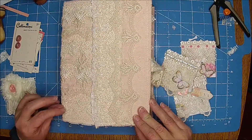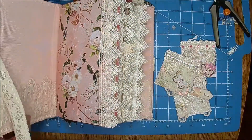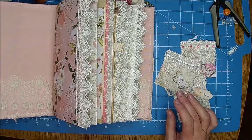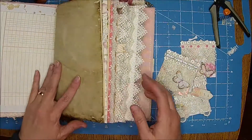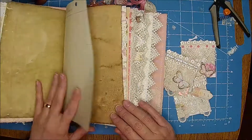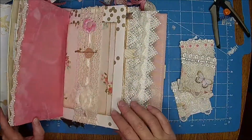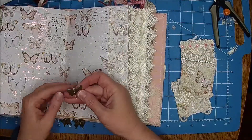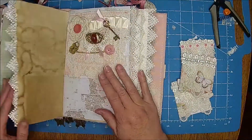Hi there, it's Shell and Clint. These are the ones that we made yesterday, so they're gonna go in here. I'm just going to put one in each half of the signature. I did put charms on the center signatures where we tie them in — they're all butterfly charms, so that's really cute.